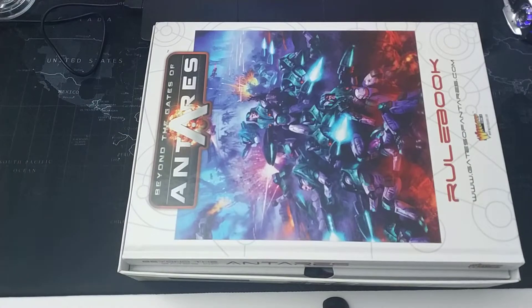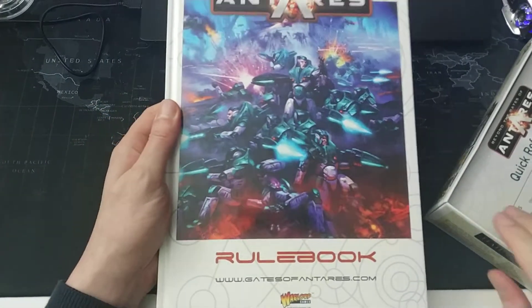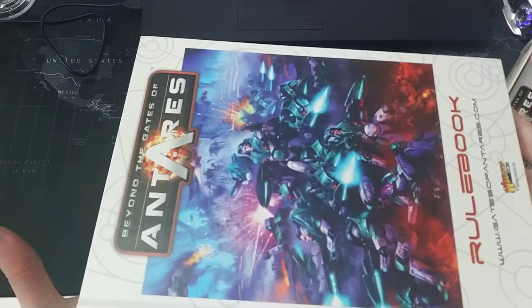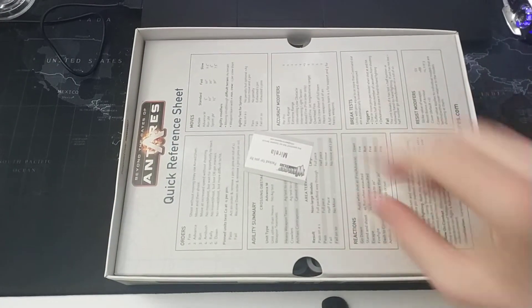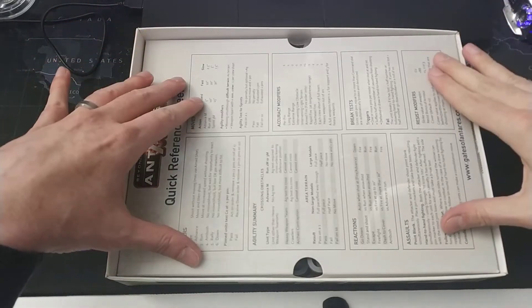When I opened this, I noticed I got lucky — just like my friend Mark (link to his blog in the description below). Just like him, I got a hardcover rulebook instead of the normal softback one. Apparently mine was packed by Mirella — thank you very much, Mirella, for the hardback rulebook!